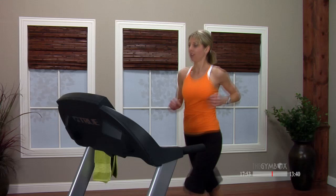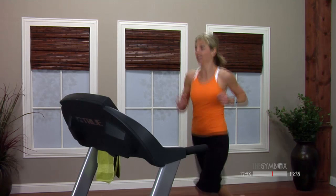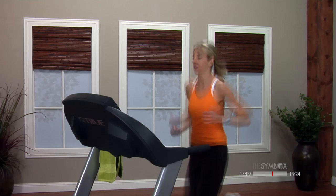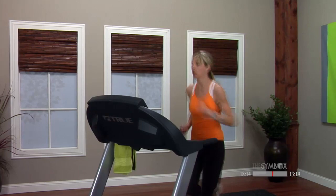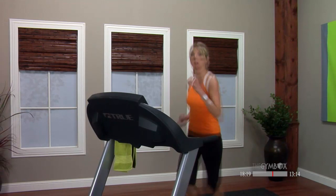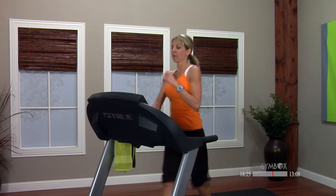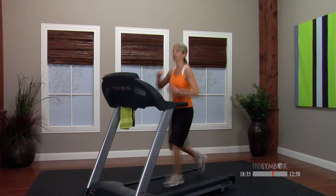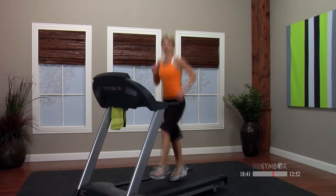We're feeling pretty good — we're way over halfway done, nice work. At this point, we are 0.5 above the breaking point. Drop your speed down 1.0 — I'm coming to a 4.5. We're gonna start skipping. You should be about 0.5 below that breaking point, still at a 1.0 incline.